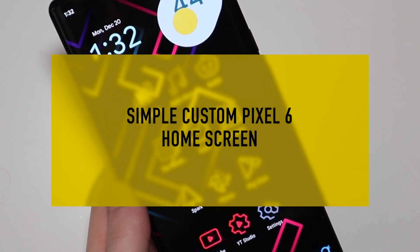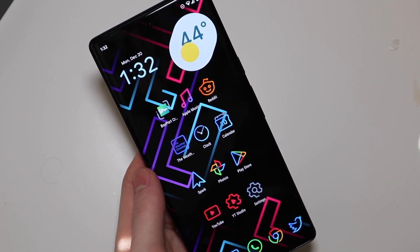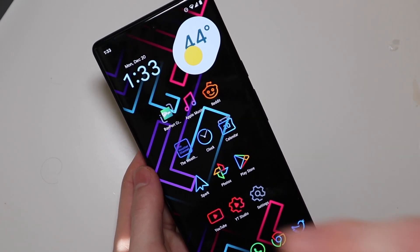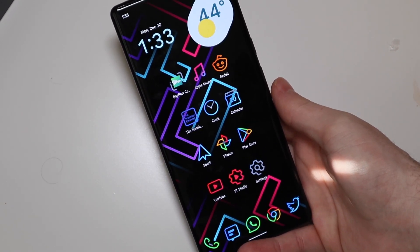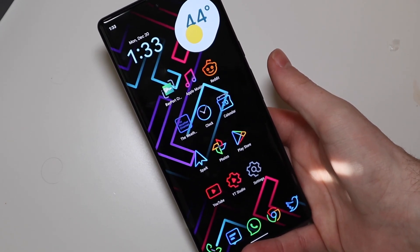Good afternoon everybody, Collin here with TechOut. Today we're going to be checking out a custom setup on my Pixel 6 Pro. I want to give a quick shout out to TechnicallyT on YouTube — link will be down in the description. He is the one that inspired this home screen setup. It's basically almost a copy of what he has, the way the icons are set up, the icon pack, and the launcher.